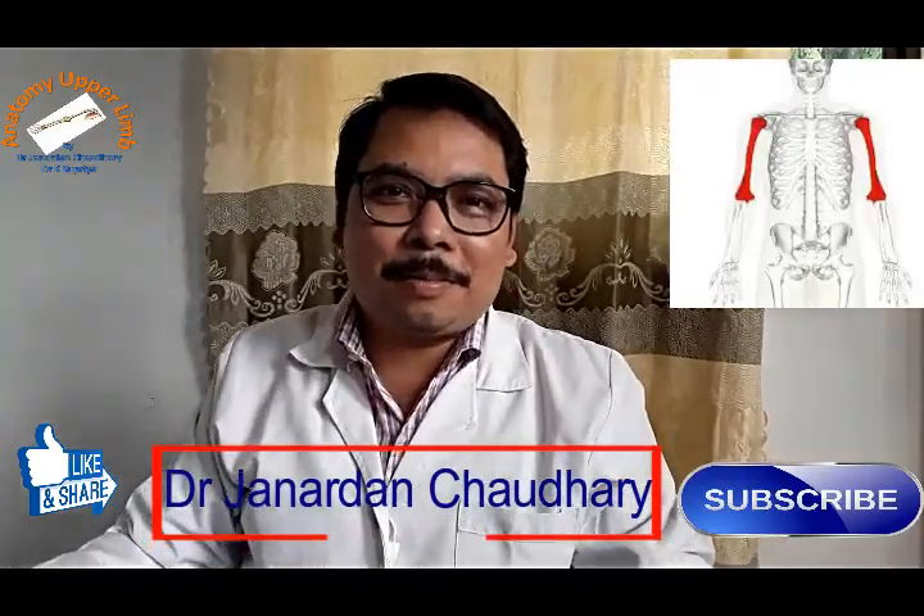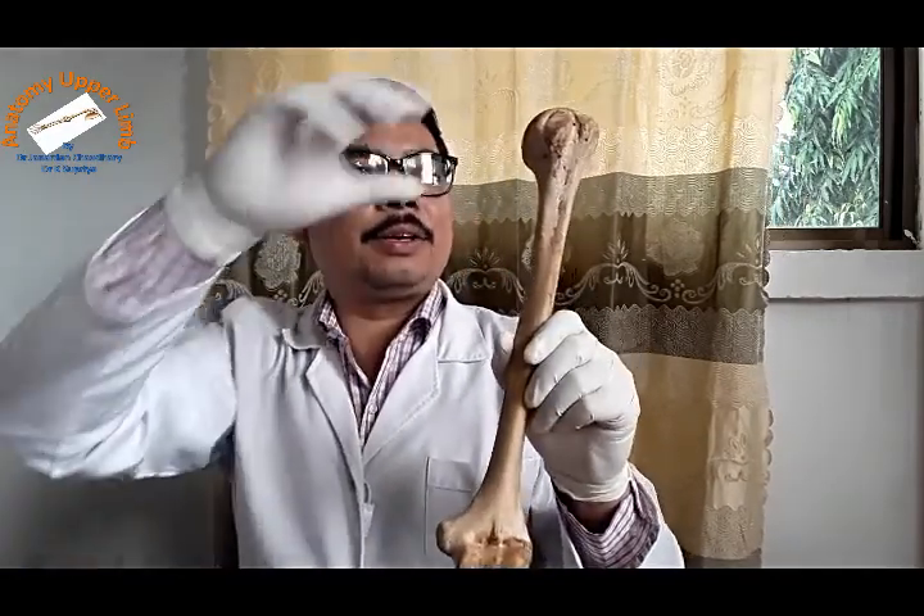Today we are going to talk about the humerus. The humerus is the longest bone in the upper limb. There are two humerus bones — right humerus and left humerus. It is important to learn the anatomical position of the humerus because we need to identify which side it belongs to.